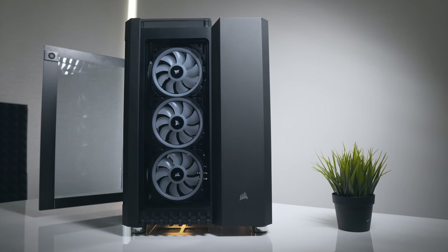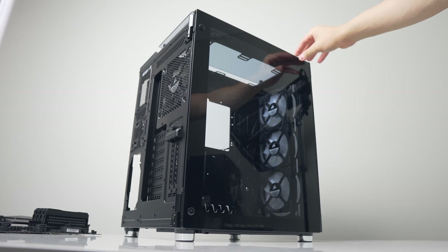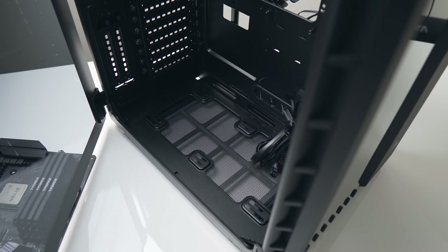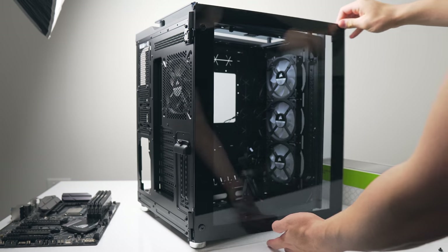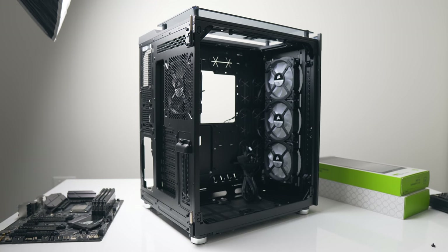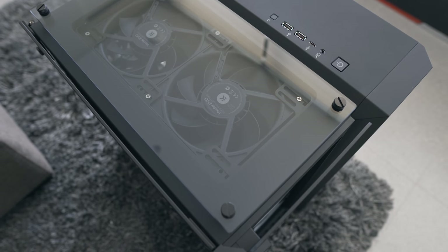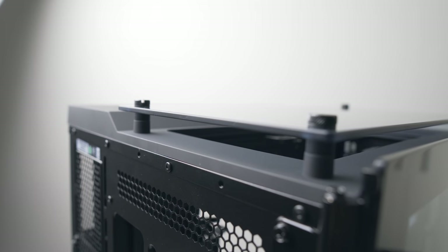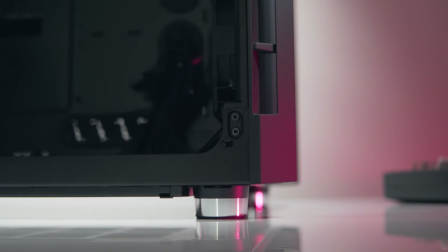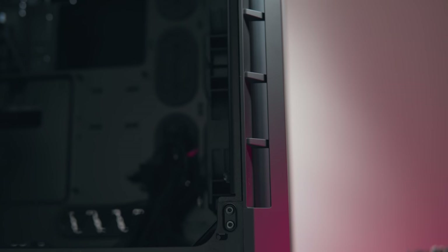With the Crystal 280X it had thumbscrew mounting for the side panel, but the larger 680X has done away with that — it's now nicely hinged without thumbscrews. It secures with magnets towards the front, opens with just the right amount of force, and can be completely removed with a single screw on the hinge. The top panel is also glass, mounted via thumbscrews, and elevated about 18mm from the rest of the case to allow adequate airflow. There's an opening surrounding the entire front panel, so a big thumbs up to Corsair here.